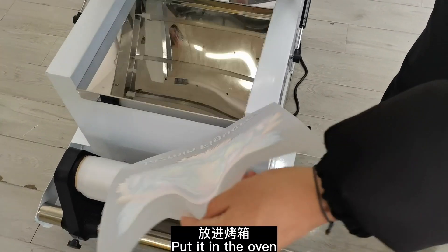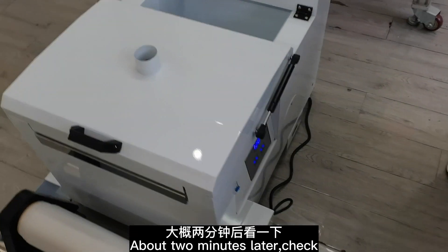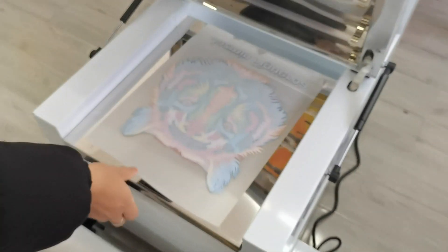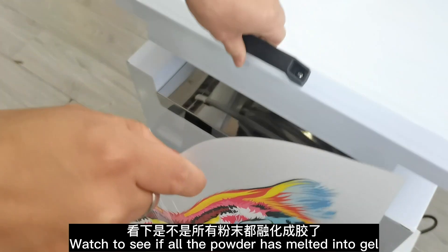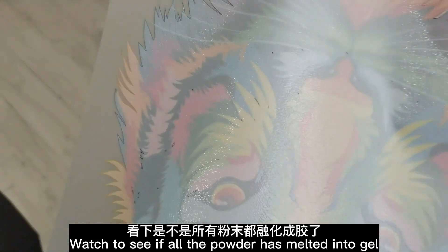Put it in the oven. About two minutes later, check. Watch to see if all the powder has melted into gel.